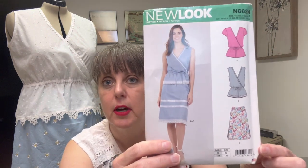This month we decided to all do the same pattern but put our own personal spin on it — and of course it's using lace. This month we chose New Look pattern 6624, right here.